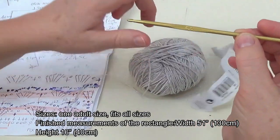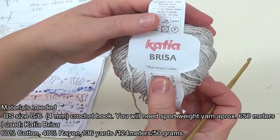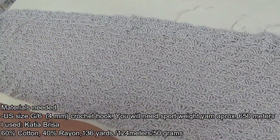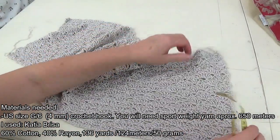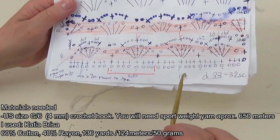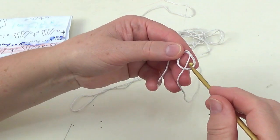You will need a G6 in US or 4 millimeter crochet hook and sport weight yarn. I have used Katya Brisa, which is a 60% cotton and 40% rayon yarn of 50 grams, and I have used approximately 650 meters of this yarn.